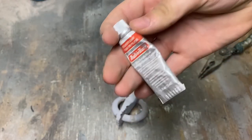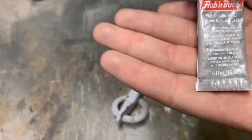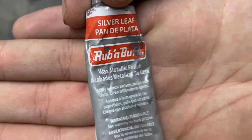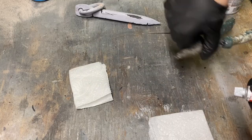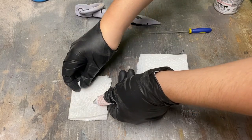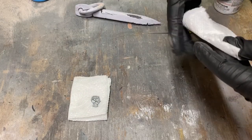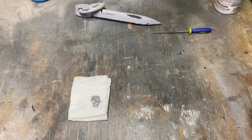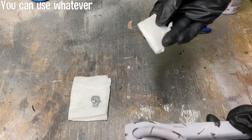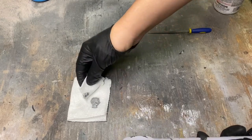This is Rub and Buff — basically it's a wax, it actually says wax right there. So I have this piece of paper folded so it's a little thick and the Rub and Buff won't bleed through. I'm just going to put a little bit here — about this much. You could use whatever works properly, just grab some.